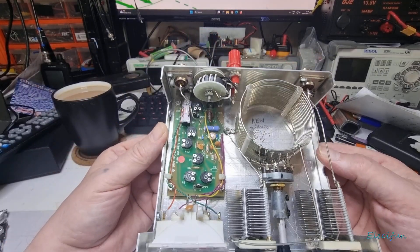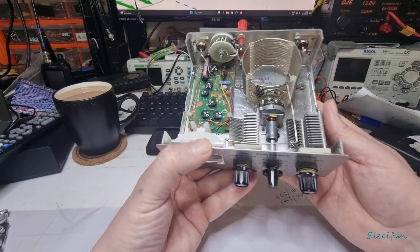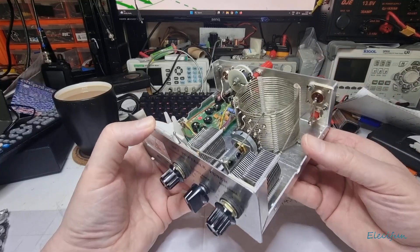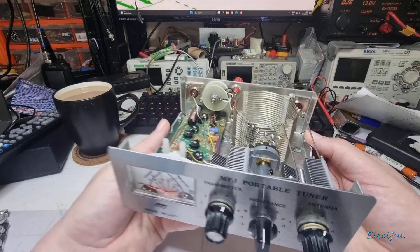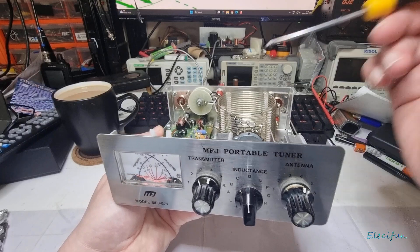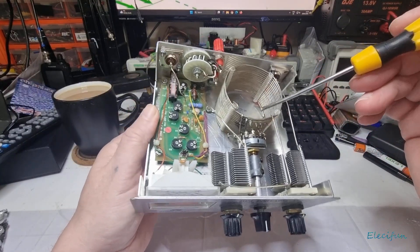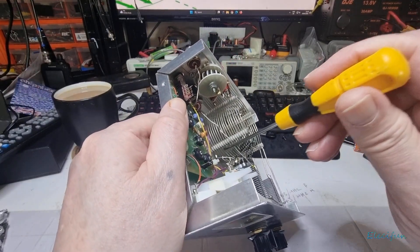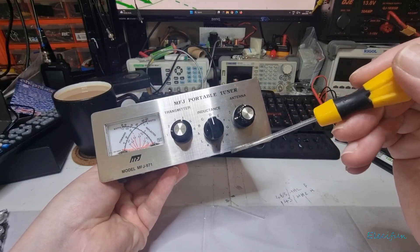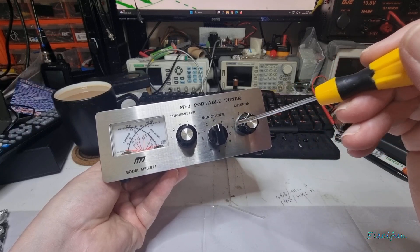So we've got this multi-turn inductor, and as you can see there are taps on it starting at the top. One, two, three, four, five, six, seven, eight, nine, ten, eleven, twelve — all the way down to the bottom. Twelve taps all around.